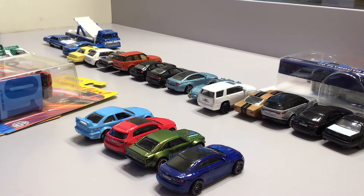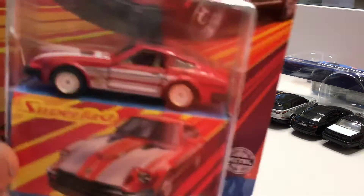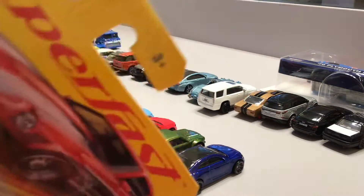Today I'm going to be showing my car unboxing video — some of them I already opened. First we have this special matchbox car and it says 'super fast' right here.